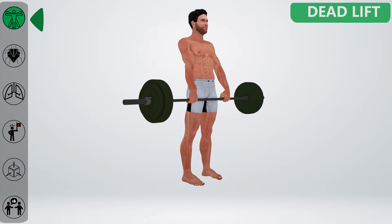Exhale, take a big breath and hold it to stand up with the weight. Squeeze your glutes while holding the weight. Remember, don't bend too far back.